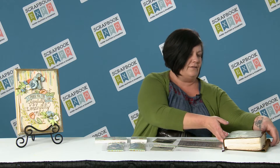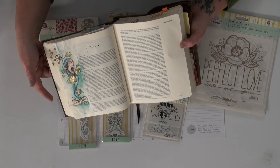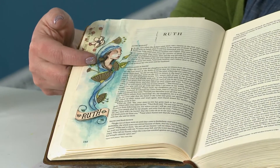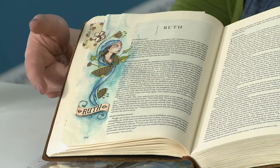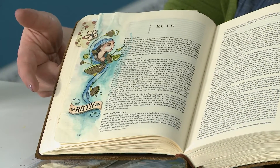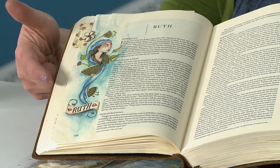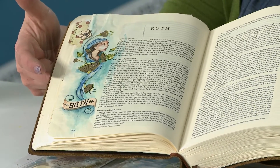Now with the stamps I want to show you an example that I've done in my Bible to give you a little idea of what we're doing. So this is my Bible — we did Ruth, stamped her down, and then went ahead and used watercolors around her. That gives you an idea of what we're talking about if you're new to the Bible journaling craze, because thankfully this has become a trend. We'll give you more information on that a little bit later as well.